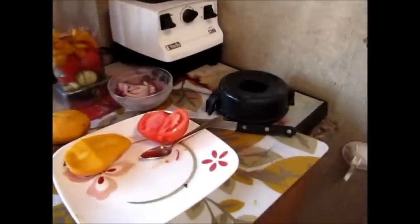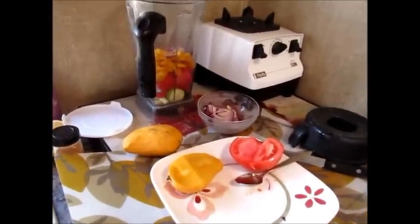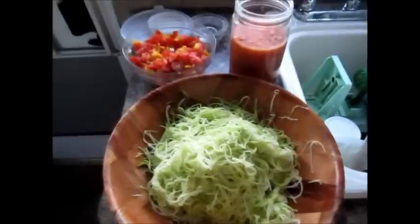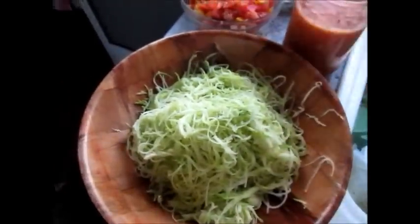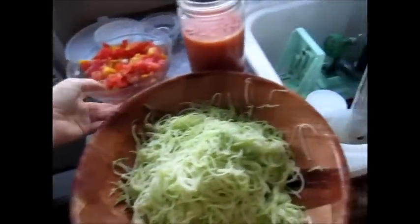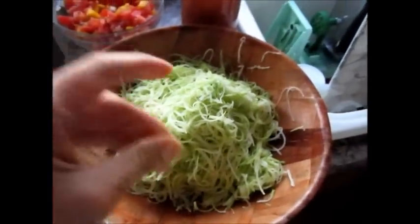I'll probably just show you the end because I really need another counter and having it filmed is a little complicated. Here is the almost finished product. I'm not going to put it together before I go because it's going to get really moist — that's the thing with raw food. You can see this is going to be the chunky stuff for the sauce and here is the pasta, or zucchini.